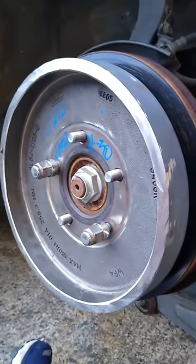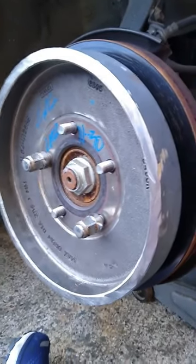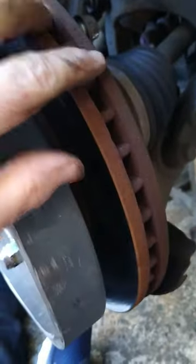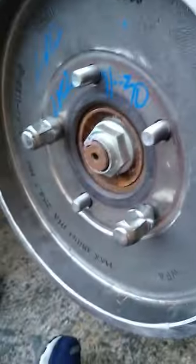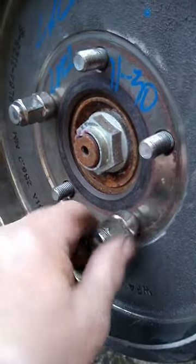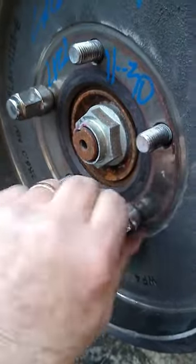Mount this brake drum to the brake disc on the rotor — of course you're going to have to remove the caliper to do that. Suspend it and run these down tight. Got to have a good fixture.